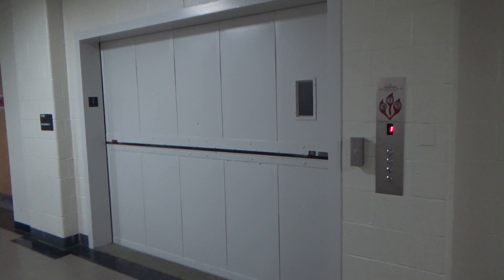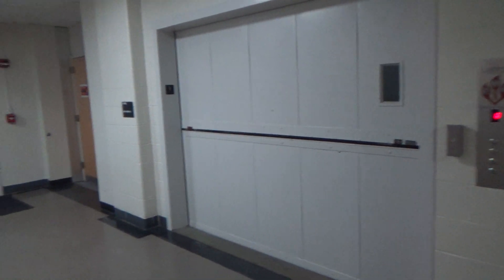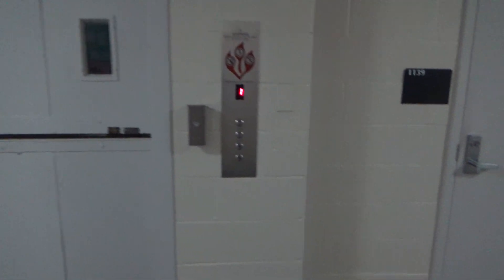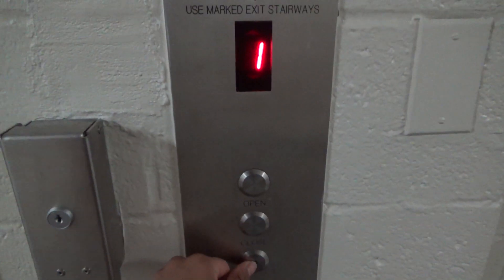This is the Freight Elevator at the Animal Science and Agricultural Engineering Building at the University of Maryland. It's also Elevator number 3. Starting off by going up — it has a power saving mode, so when you hit the button the lights come on.